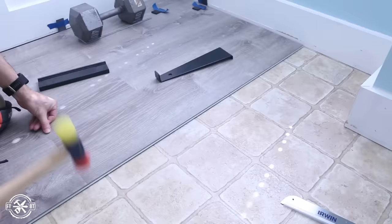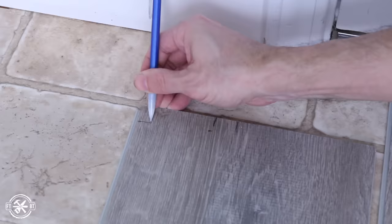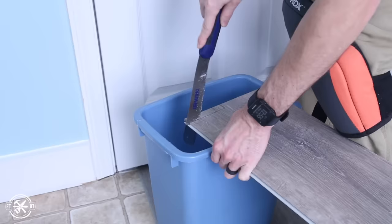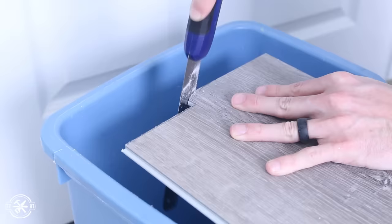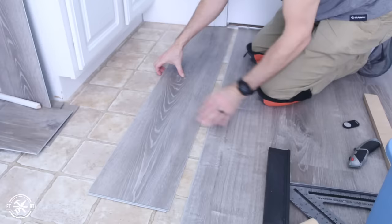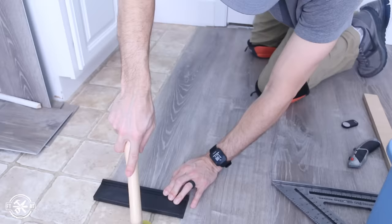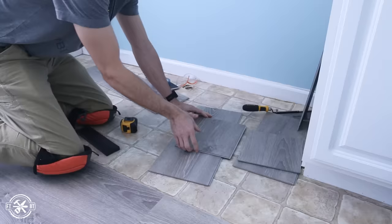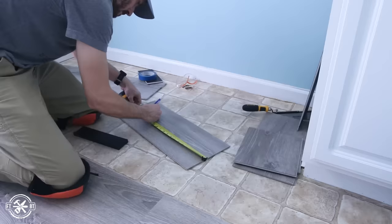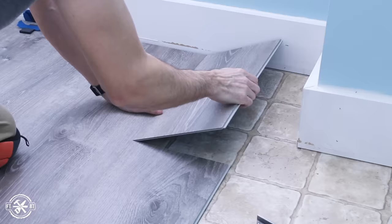When I got to the other door jamb I had to notch the piece like before. I laid out the plank and transferred marks for where the door jamb was and how much to take off. When doing this, always err on the side of taking off too little versus too much so you don't get stuck with big gaps. After a few back-and-forths I had it fitting nicely. I slid the plank up close to the door jamb, locked it in with the prior row, and used the tapping block to tap it all the way under the trim. As you work through the room, use off-cuts from one end to start or finish the other end — this minimizes waste.